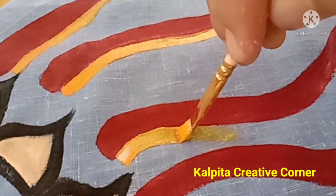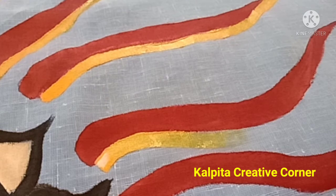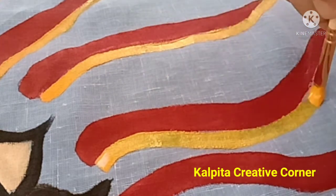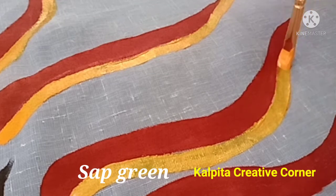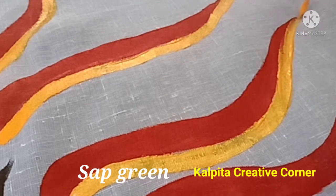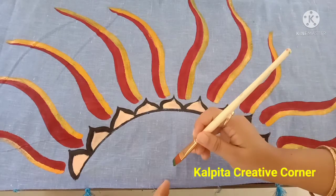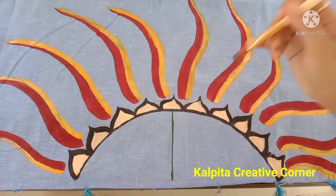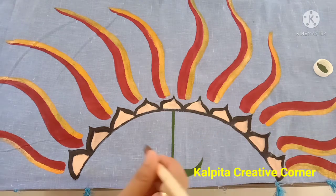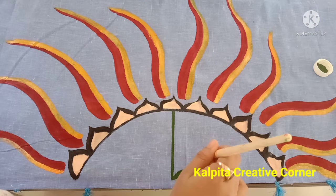I will show you how to share this video and the next video. I will show you the design in the next video. My friends, I will show you the shape of green color.